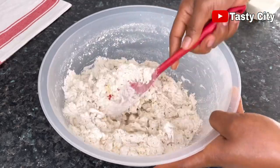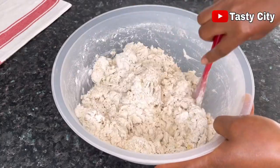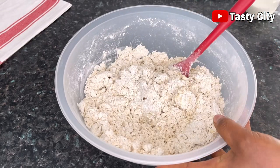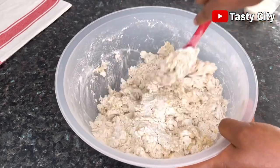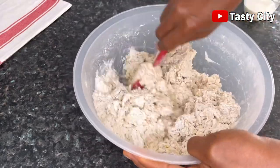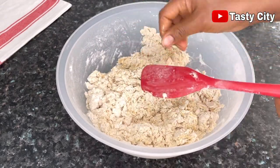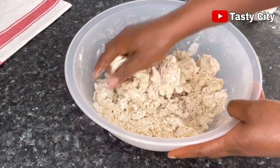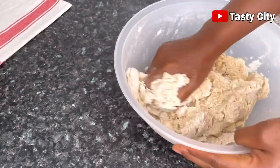When mixing a chin chin dough, what you should be aiming for is a hard dough and not a soft or sticky consistency. That is why it is important to add the liquid bit by bit — that way you end up with a perfect chin chin dough consistency. If you add all the liquid at once you will end up with a very sticky dough, which will cause you to add a lot of flour and throw off the original measurement. At this stage I'm just going to bring the dough together with my hands and then transfer to my work surface and knead for about three to five minutes.